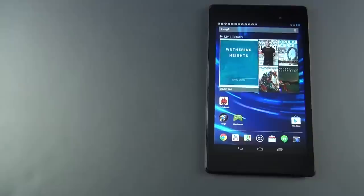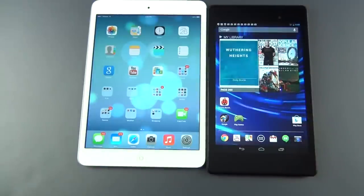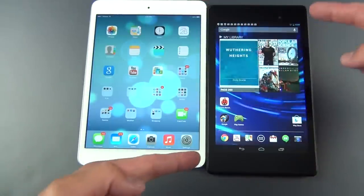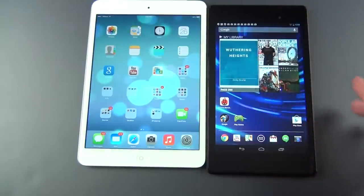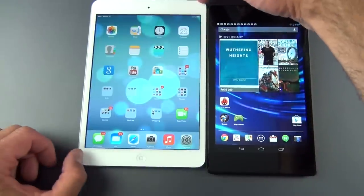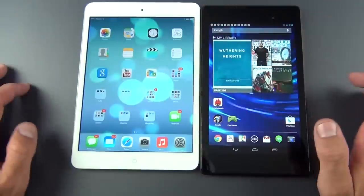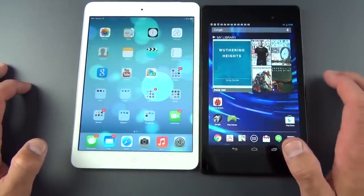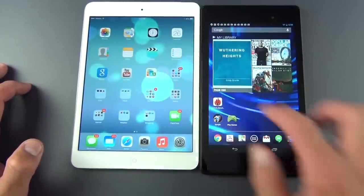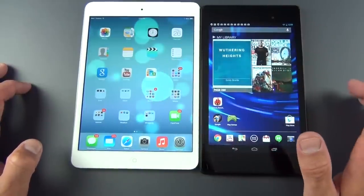The biggest competitor to the Nexus 7 is the iPad Mini. The iPad Mini has a 7.9-inch screen versus a 7-inch screen, and it's a 4:3 aspect ratio versus 16:10. In reality, the iPad Mini has a much larger display — about 40% bigger than the Nexus 7, giving you more screen real estate. However, you get a much lower resolution display with the iPad Mini: a pixel density of 163 versus 323, which is very noticeable — it's not as sharp as the Nexus 7 or the Retina display on the full-size iPad.